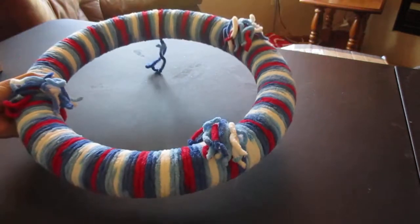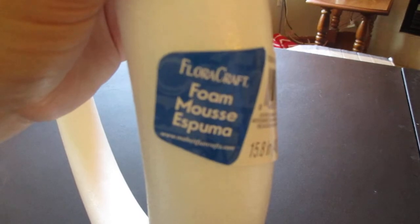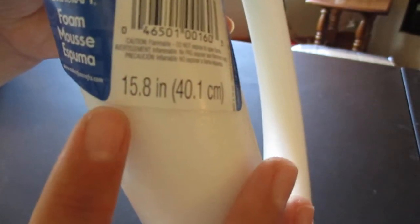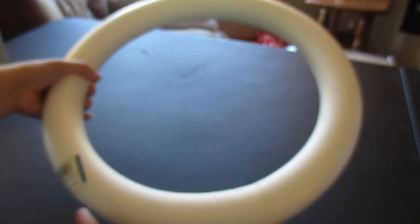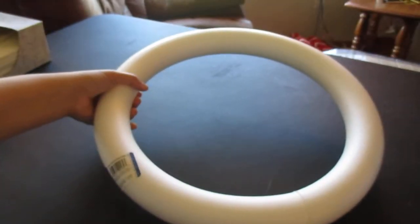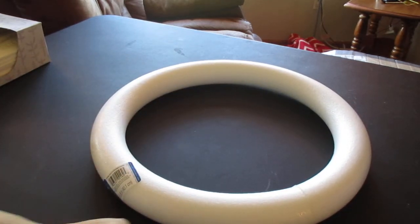I'll show you the materials you need. The first material is a styrofoam wreath — I found this at Michael's in the floral department. It says 'floral craft foam wreath' and the size is 15.8 inches or 40.1 centimeters. It was $6.99, so a little pricey, but for a wreath you can use throughout the year or just for a holiday, it's not too bad.